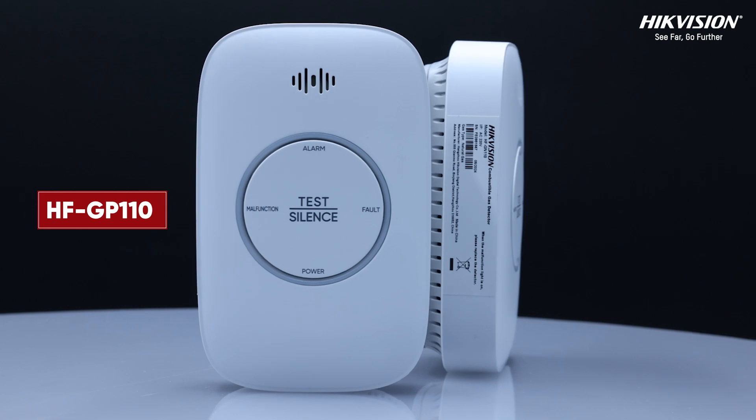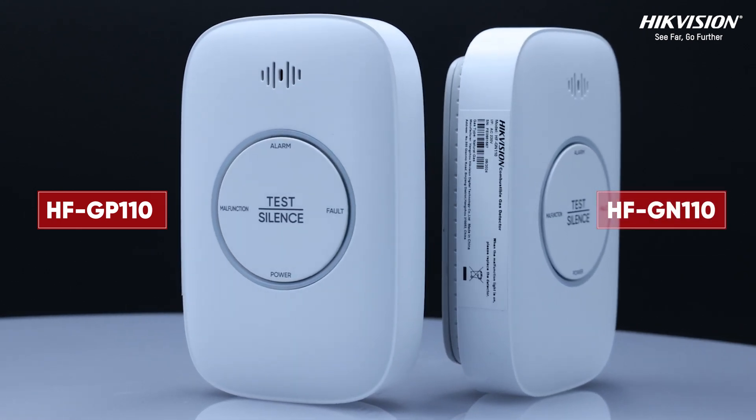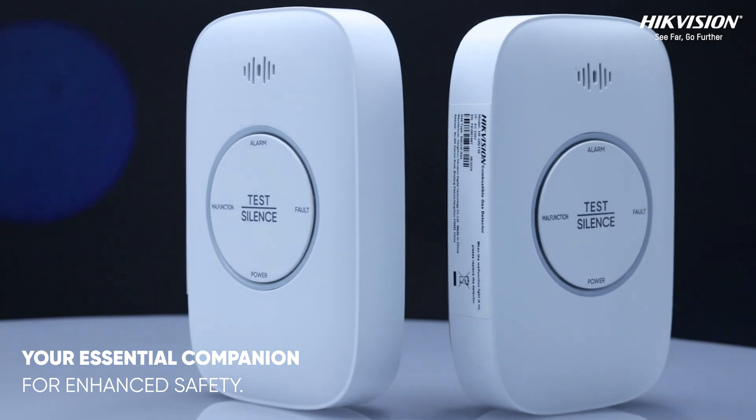Introducing the HICVISION HFGP110 and HFGN110 cooking gas leak detector, your essential companion for enhanced safety.